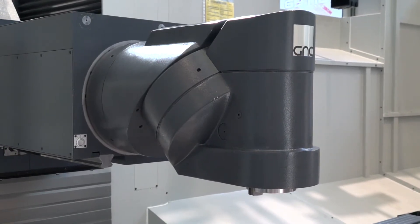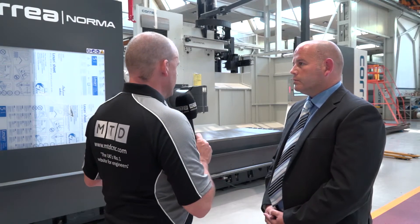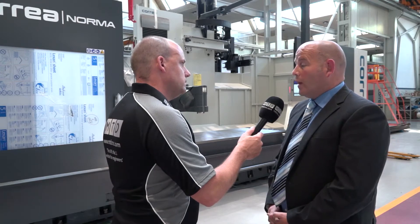So it sounds like we're looking at a real workhorse — you'd buy one of these for chip removal rates on larger size constructions. It will remove a lot of material, but it also keeps its accuracy, which is another main feature against the competition. High pressure coolant often comes into play in these applications — is that standard or an option? It's standard at a low level, but we can go up to 70 bar variable coolant pressure.